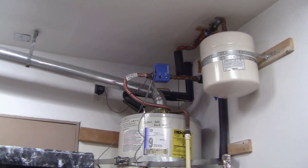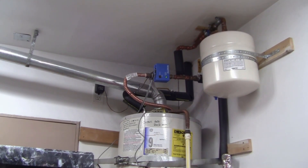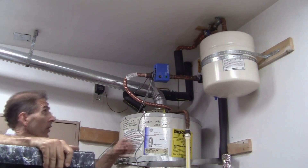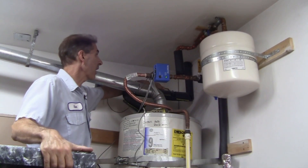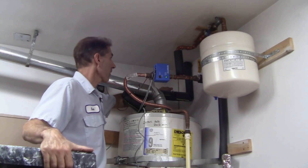I need to go ahead and isolate the water to the water heater, which I've already done — the inlet water is shut off here. I also have a valve on the outlet, and I'm going to go ahead and shut the outlet off as well.